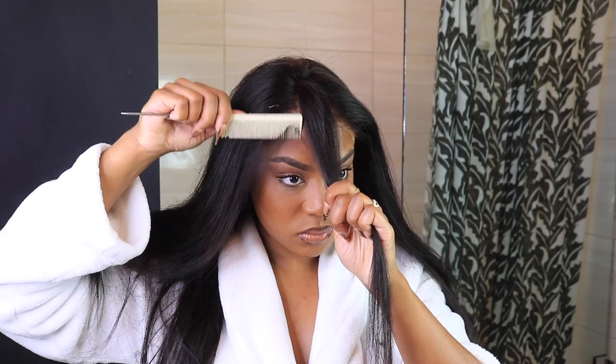All right, we made it! If y'all are still here, put a balloon in the comment section — who knows, I might give you this wig.